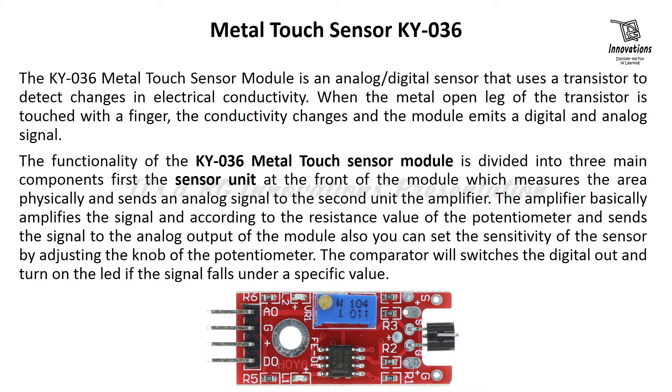You can set the sensitivity of the sensor by adjusting the knob of the potentiometer. The comparator, IC LM393, will switch the digital output and turn on the LED if the signal falls under a specific value. This module gives a high value in the analog output when there is no touch on the sensor, but when it detects a touch the analog value becomes low. The digital output is normally low and becomes high when a touch is detected.